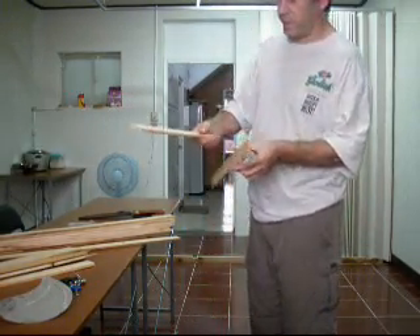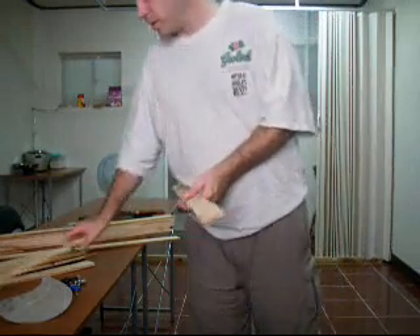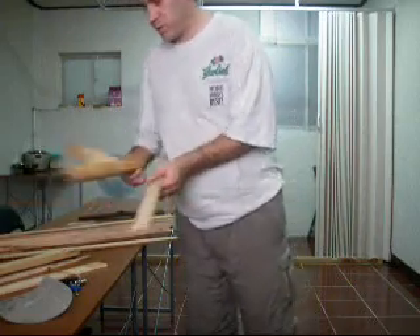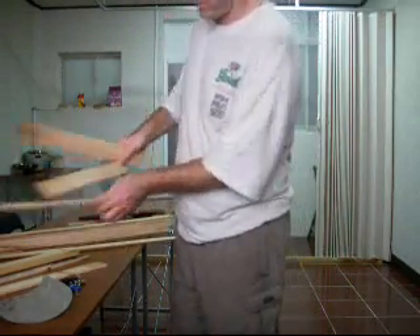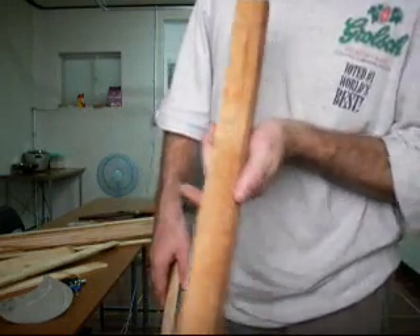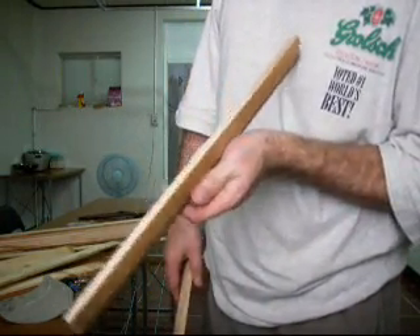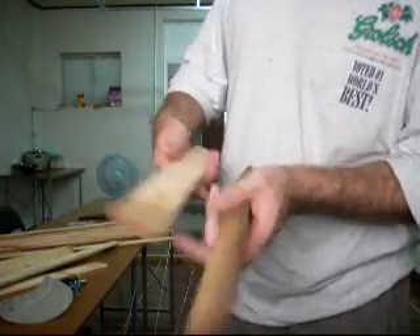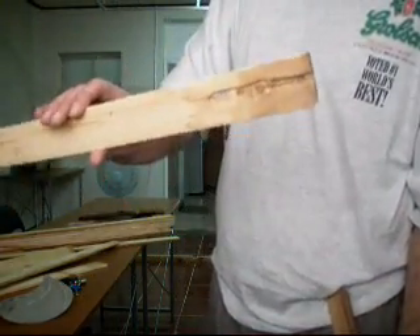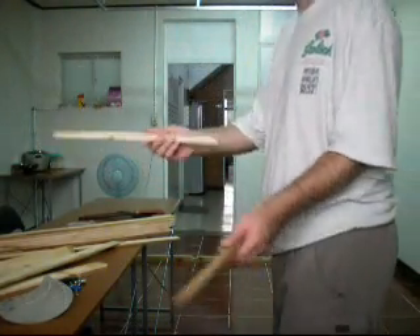So now I need to choose the best. This is just scrap wood so it's really pretty crappy. Most of them are pretty good but they're rough, so I need to attack that with some sandpaper or file. Some of them are really crappy pieces of wood so I need to choose the best and chuck out the worst.